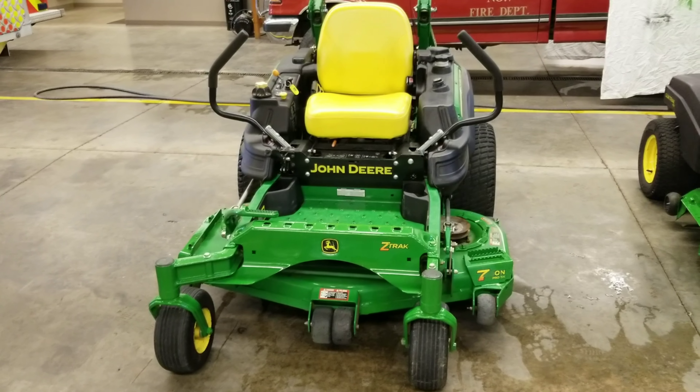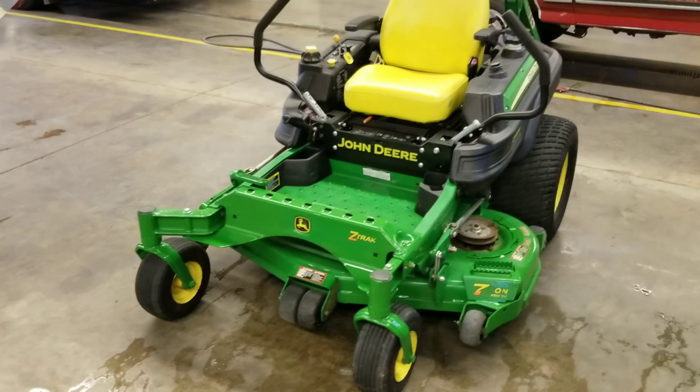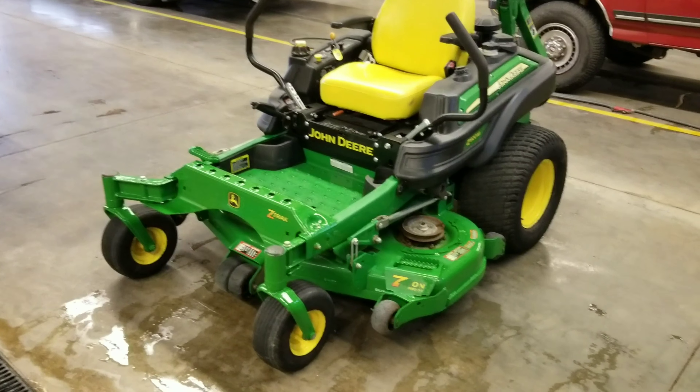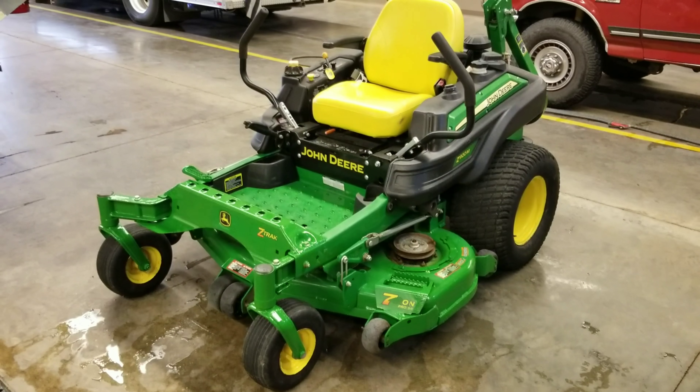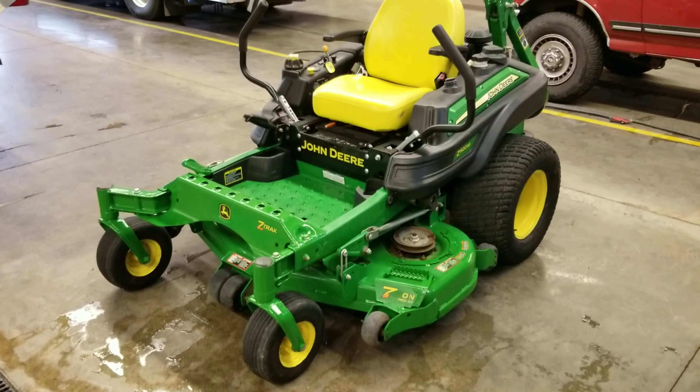As you guys all know, I've really enjoyed the 925A that I purchased — the commercial zero turn 60 inch. That's a 2012 model with the 24.6 Kohler engine on it. I liked it so much that I got another one this year to go along with it.